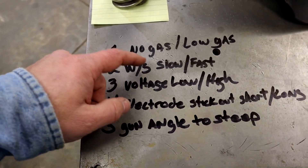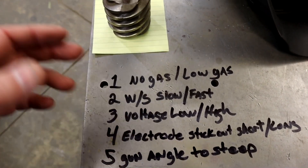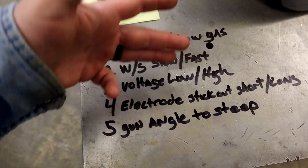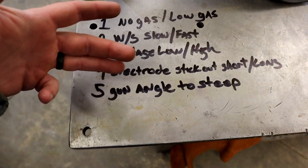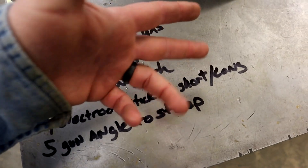Number two is going to be wire feed speed too slow and wire feed speed too fast, and you'll see what that does. If it's too slow, you'll be able to identify that. We're also going to do voltage too low and voltage too high, and electrode stick out too short and too long. Mainly too long is going to be your problem.